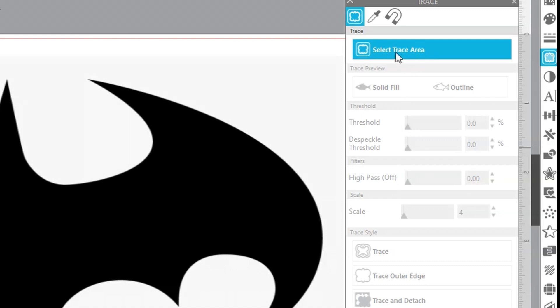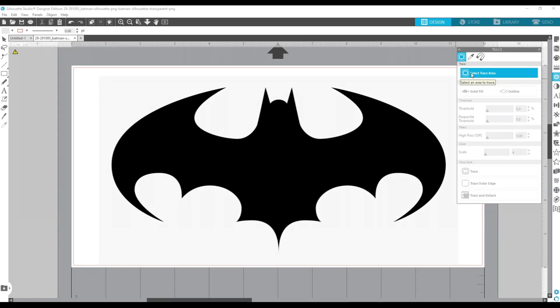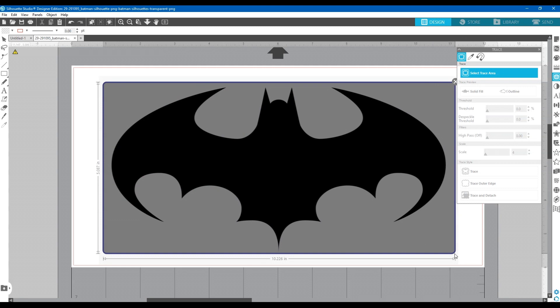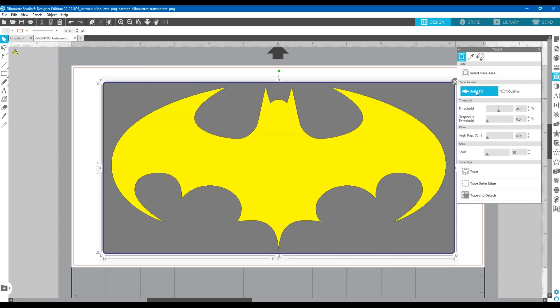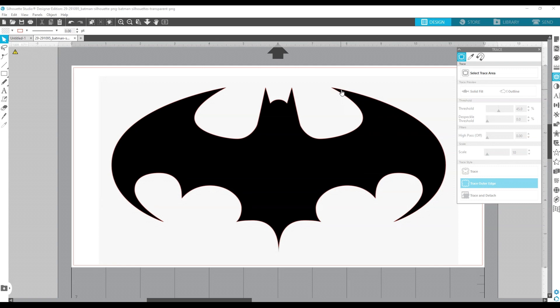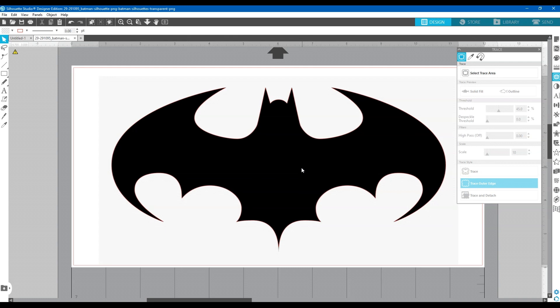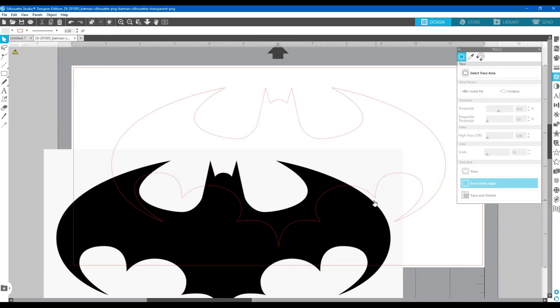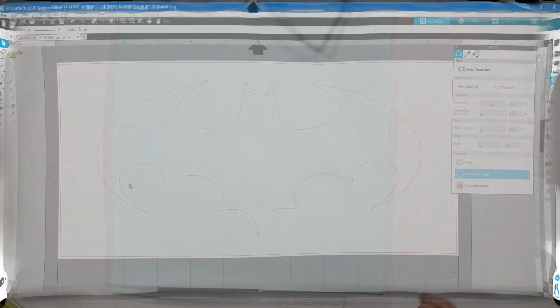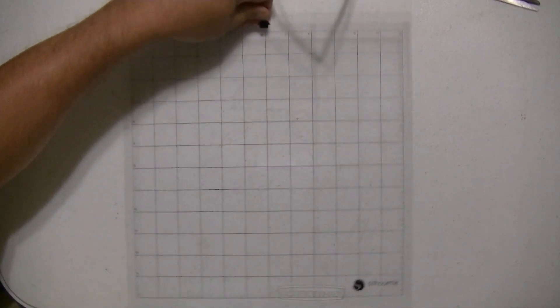Now go to the trace panel icon — it looks like a slice of bread or some weird butterfly. Click it and select 'Select Trace Area.' Press the left mouse button and drag to cover the image, then let go. I'll use a solid fill trace since there are no inner details, and tell it to trace the outer edge. If I move the image you can see the outline it will cut on the vinyl.